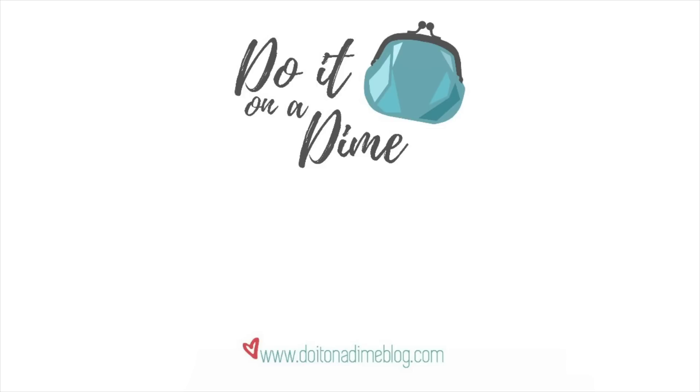I will see you guys in the next video. Hope you guys are having a great day. Bye!